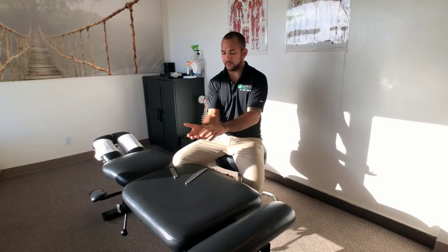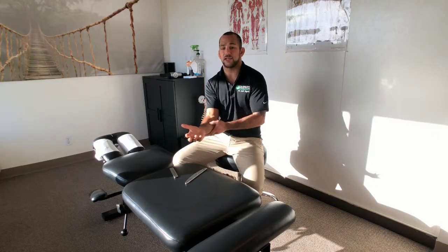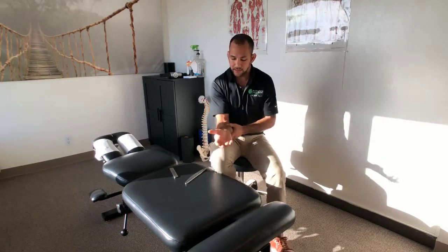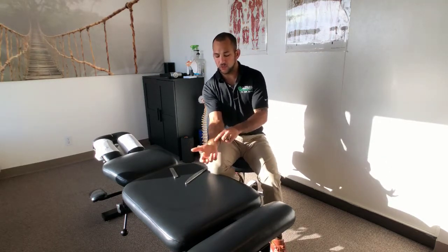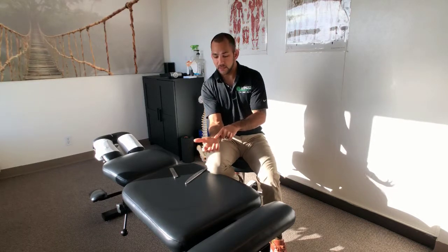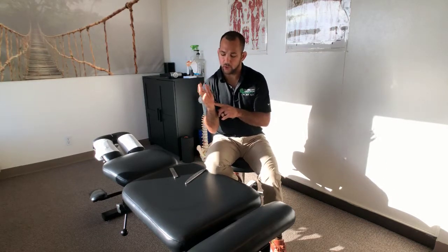A lot of people have this numbness and tingling, and it often can be relieved through the hand and through some of the tension within the forearms. One of the things you're going to want to do is release the forearms, and another thing is to work the flexor tendons right around here.